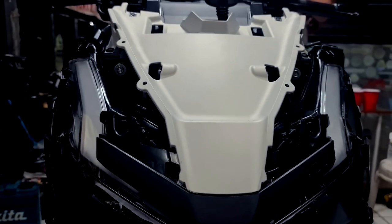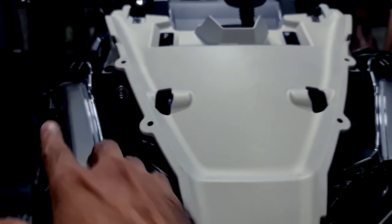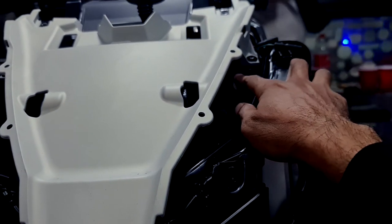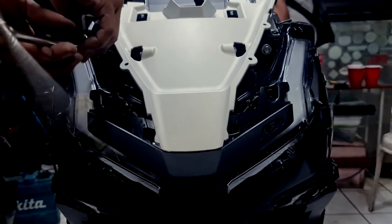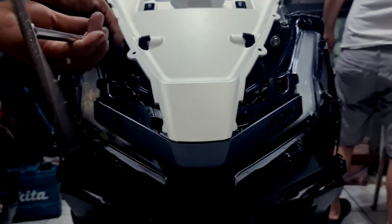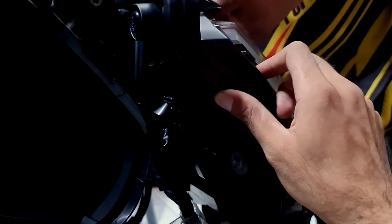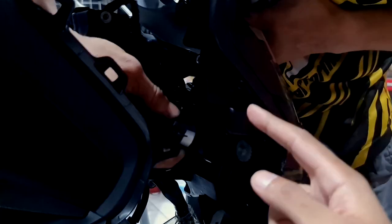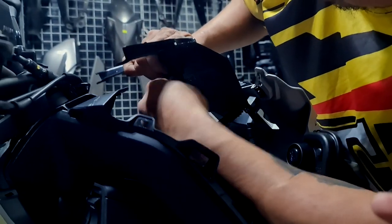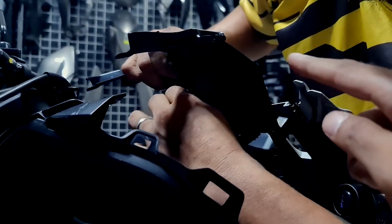The next step is removing the headlight. To do that, there are two bolts to remove — one over here and one over here. Once removed, we are able to take out the headlight from the motorcycle. One important thing to consider: before removing the headlight, make sure to remove the headlight socket so you can successfully detach the headlight from the body. The controller is also located in this area.